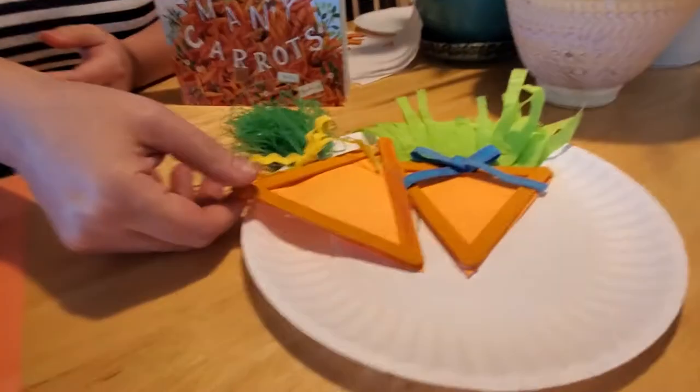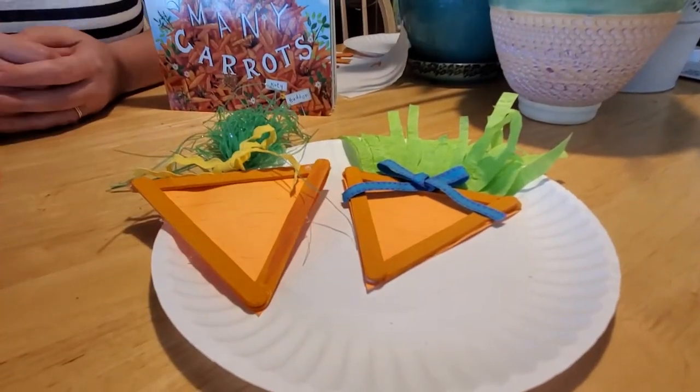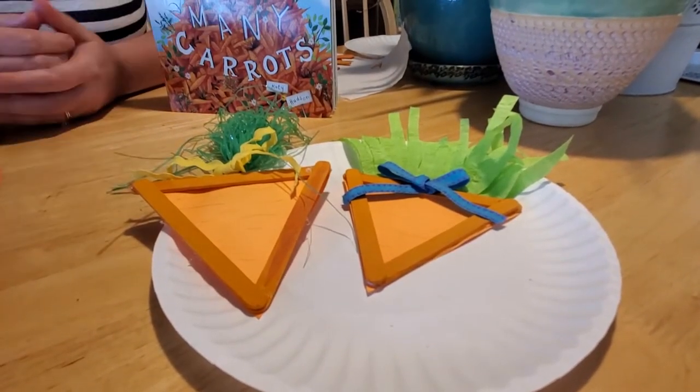I found that it was really fun to do a popsicle stick craft to make them into little carrots. And I did two different types here that we can choose from.